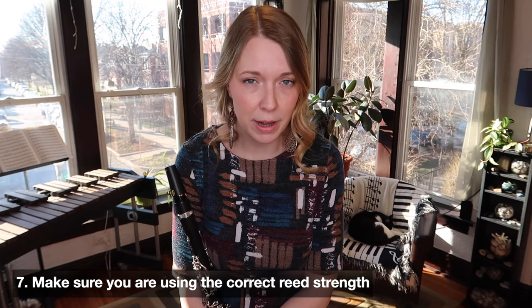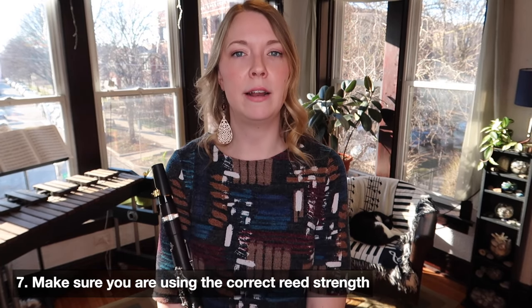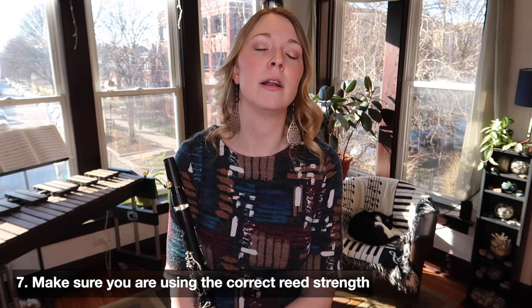The next equipment issue is actually very simple and not super expensive to change — and that is your reed. If you're consistently playing flat, try playing on a reed that is a half strength harder than what you're currently on. A reed that's too soft is going to sound honky, bright, and buzzy; high notes will be very difficult and it'll be hard to hold a stable pitch. A reed that's too hard will make it very difficult to have any flexibility. So don't move up too quickly — just try half a strength and see if that gives you a little more stability and a slightly higher pitch.